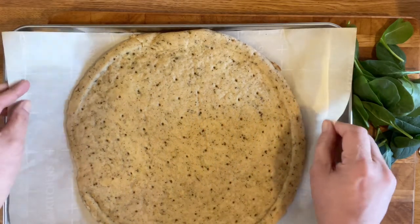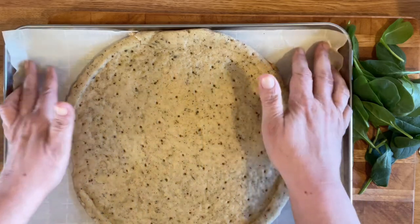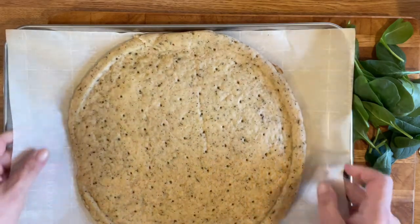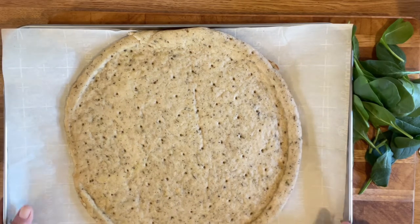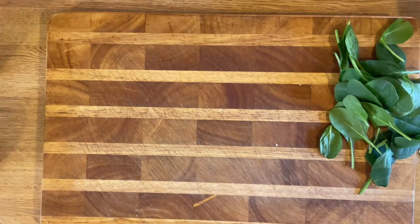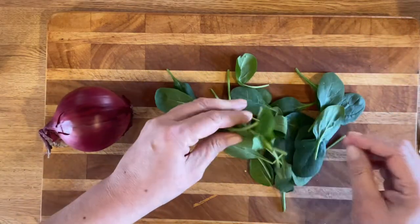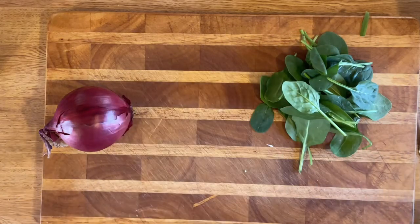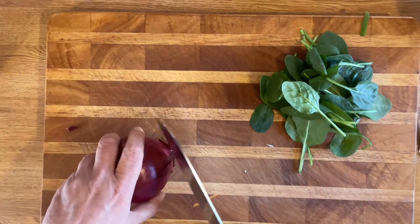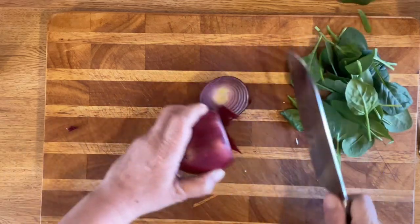I'm just gonna put my pizza shell on a recyclable piece of parchment paper because I made bread on it yesterday, so I'm gonna reuse it. I'll use this to slide it in onto my pizza stone, so that'll make it easier. We've got to cut up our onion. The spinach I'm just gonna put on raw, but you can cook it if you want, or you can use frozen - just make sure you take all the water out if you do use frozen.